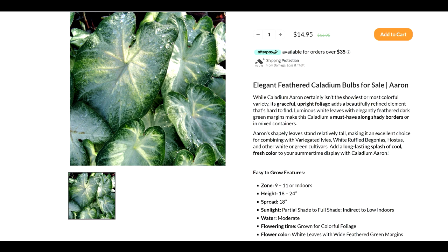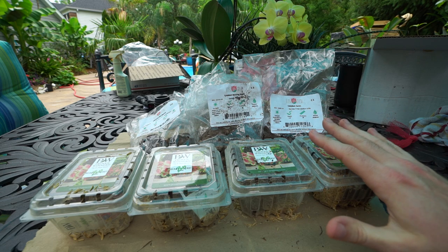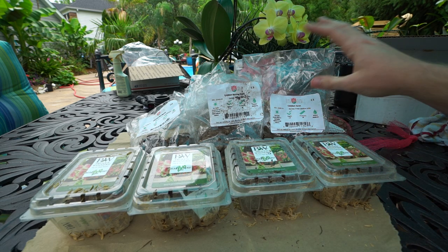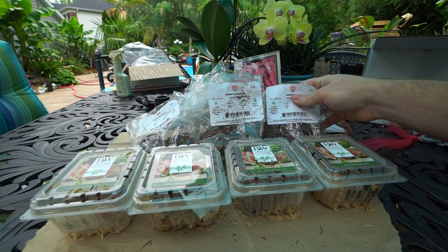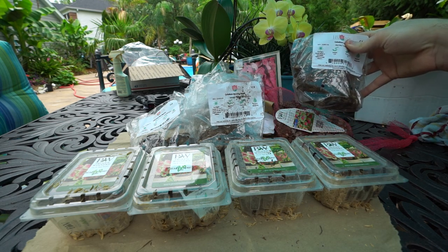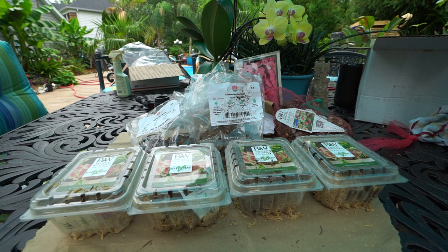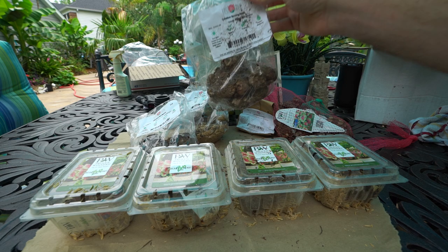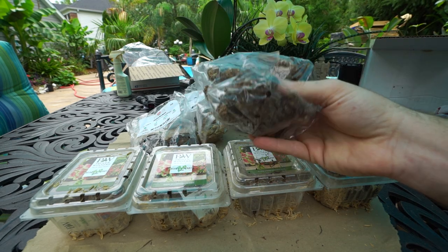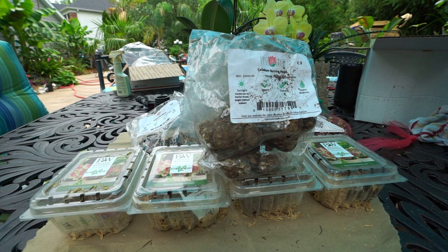For all of these, I tend to take lighting with caladiums with a grain of salt. If they say shade, I start them in shade just to be safe. I start all the caladiums in the dark — they don't need light until they start going. I've found over the years that a lot of caladiums can take a lot more light than we give them credit for. I like to make sure they all get a pretty decent amount of morning sun but no afternoon sun, unless they actually say they're good for full sun.